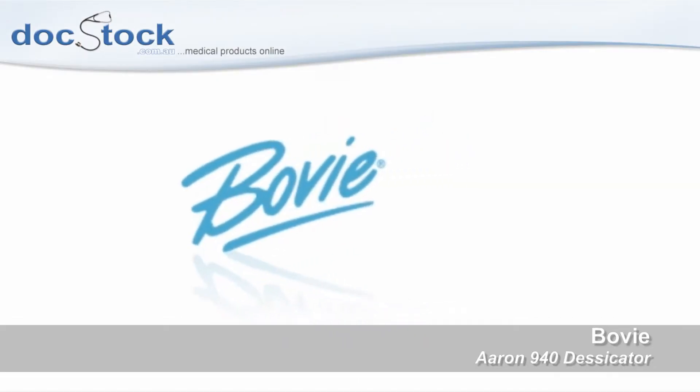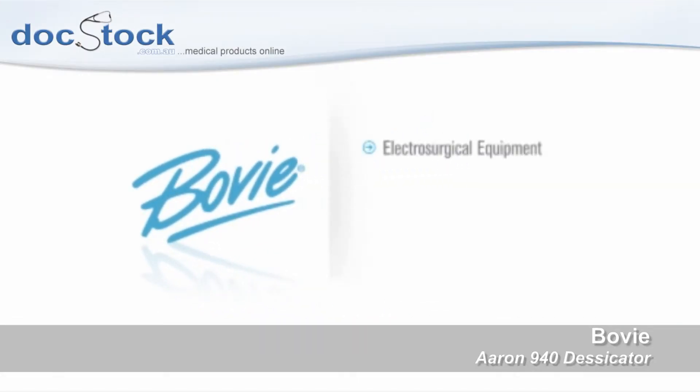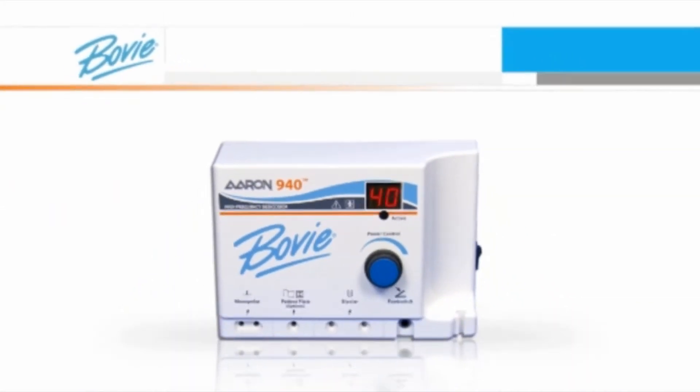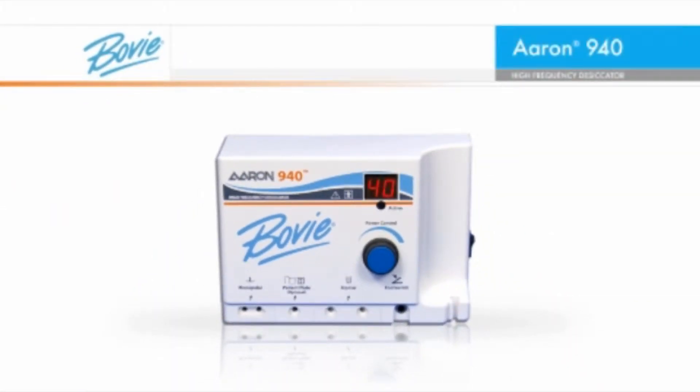Bovee Medical Corporation, a leading manufacturer of electrosurgical equipment, battery-operated thermal cauteries, and surgical lighting products, is proud to introduce the ARIN 940, a refinement to the office-based electrosurgical products used in desiccation, fulguration, and coagulation.